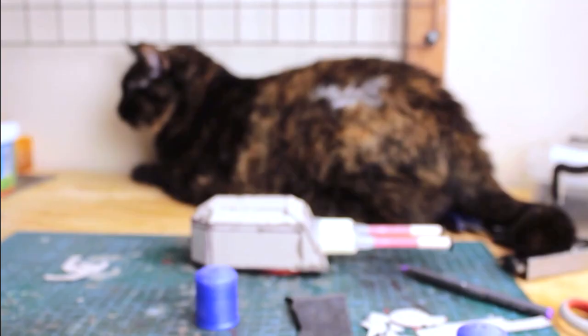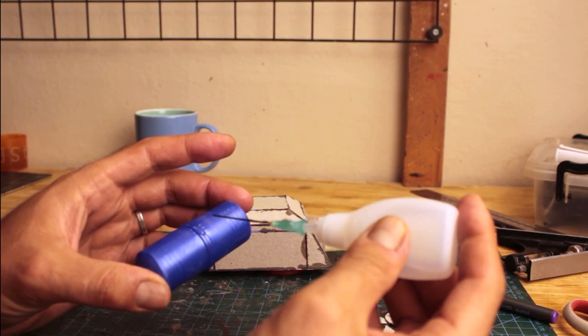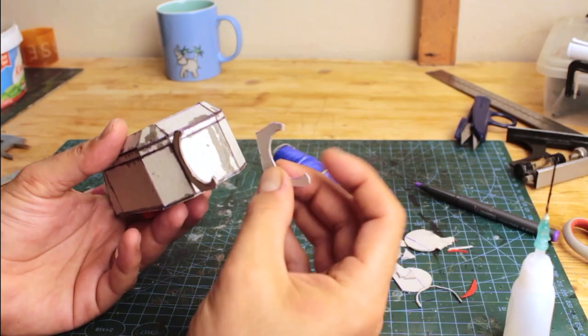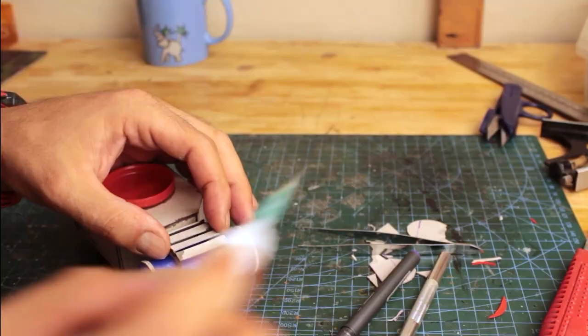Occasionally my work area had been invaded by not so feral wildlife. Once I was sure the fuel tank pieces were sanded enough, I glued the caps together and glued cardboard strips on each side as I usually do with these. When I first thought of this detailing, I got inspiration from oil drums. I also cut a pair of cardboard pieces to act as a rack for the fuel tank to sit on.